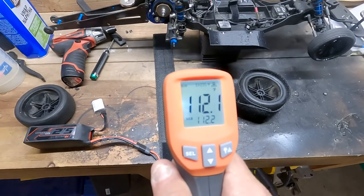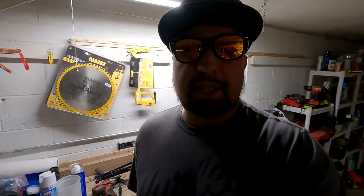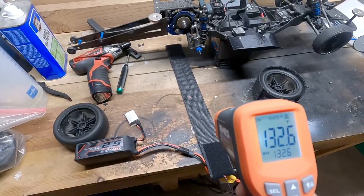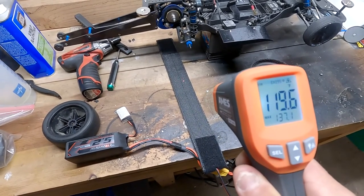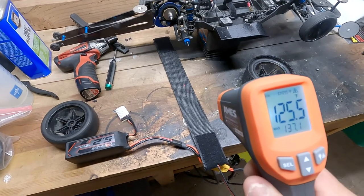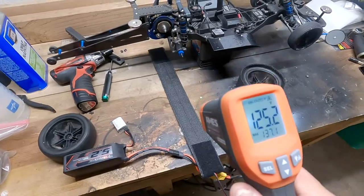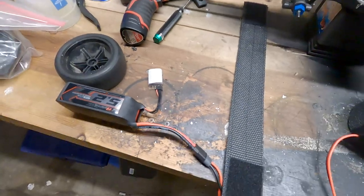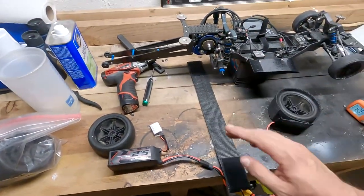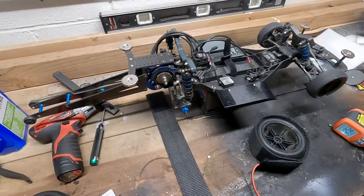We're reading about 95 to 100 degrees. Let it sit for a few minutes and see how hot it actually gets. Looks like we're hitting somewhere around 125 to about 140, which isn't too bad. We don't need these things to get scorching hot — we just need them to stay warm so we can do less burnout. Going to get everything bolted up, get the tires on there, and go do some test hits to see how everything works throughout the session.